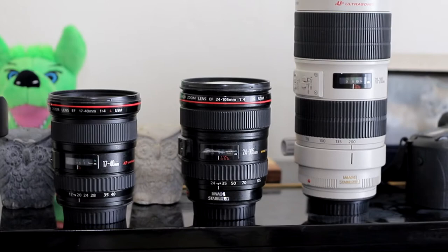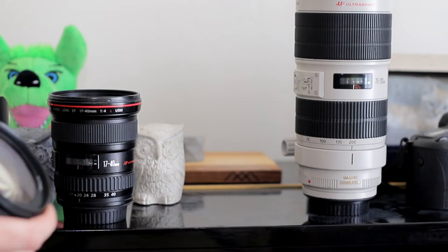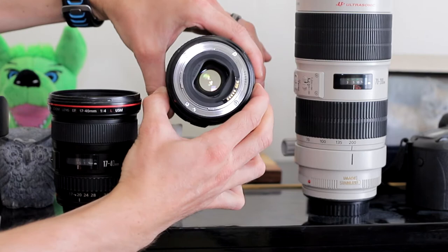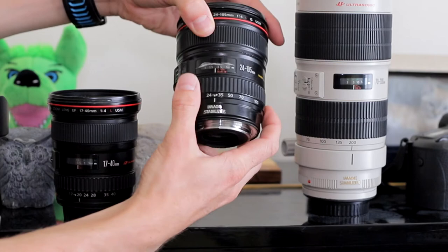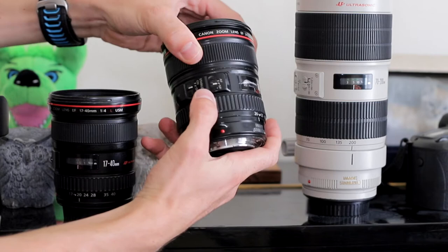Next, we'll look at a 24-105mm f4 lens. This is an all-around workhorse lens that's used for all sorts of shooting. You can see I've gotten plenty of use out of it given the gashes on the front. This lens covers a wide range of zooms, making it useful in a wide variety of situations. For many casual photographers, this may be the only lens required to take great photographs. Much like the 17-40mm lens, this lens also has the capability to be manually or automatically focused. This lens also boasts image stabilization within the lens itself, which is extremely useful when shooting video or shooting handheld at slow shutter speeds.